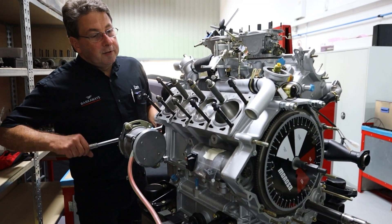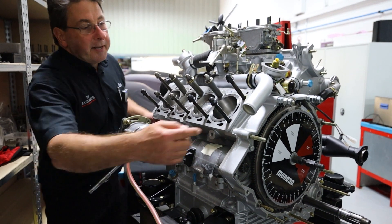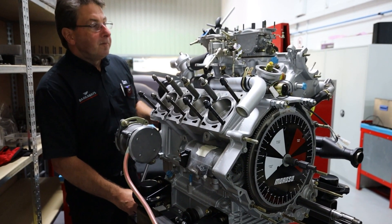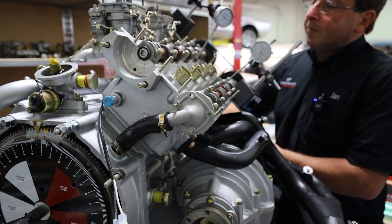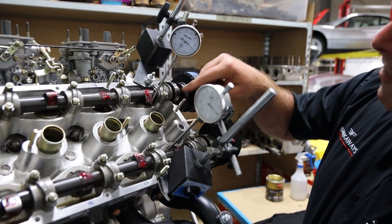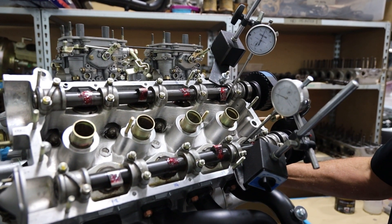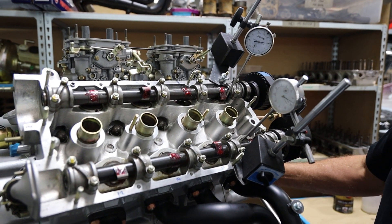If I turn the engine over you can see the pistons going up and down, and you can see the protractor at the end which has a marker giving me the degrees of rotation of the crankshaft — that tells me where the crankshaft is. Coming round this side, by rigging some DTI gauges up to the piston and the valve buckets, it gives me an accurate point when the gauge starts to move — you can see when the valve starts to open.